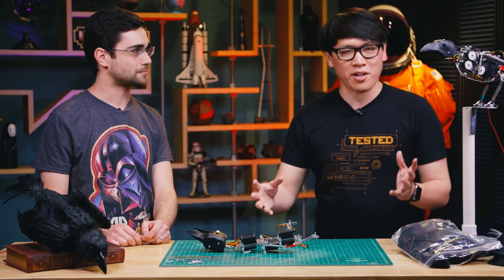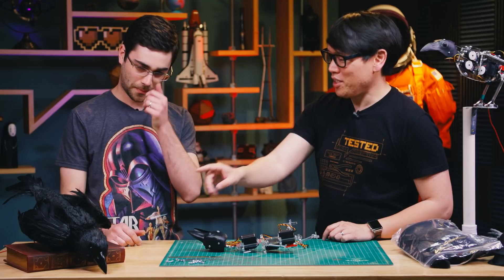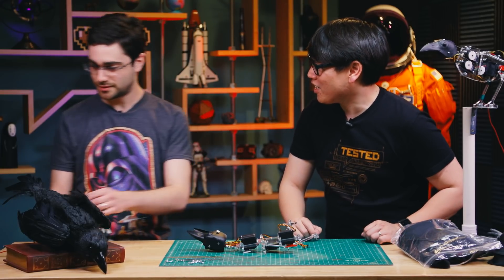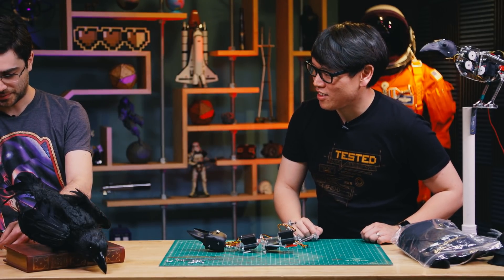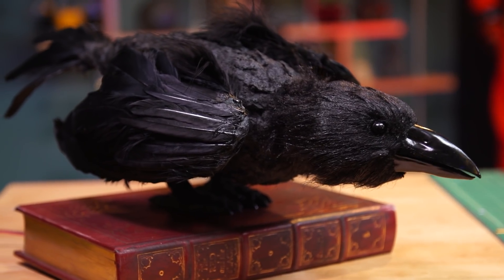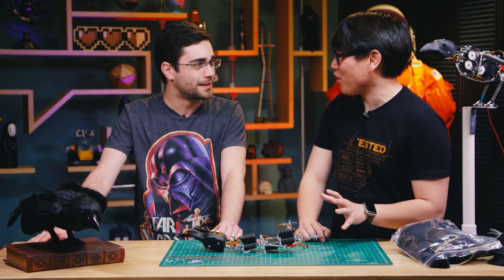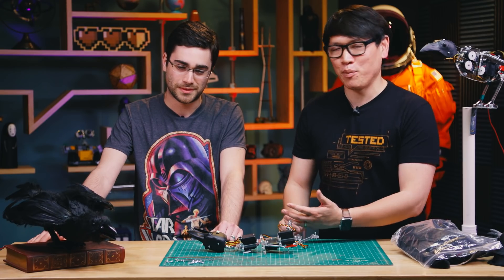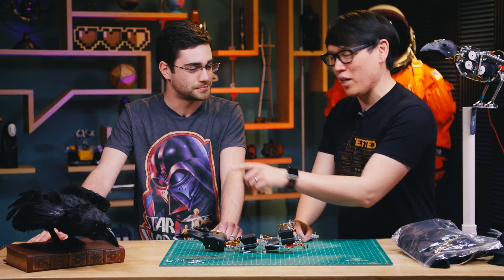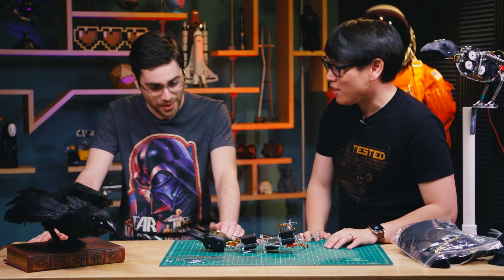Tell me about what you've brought here, because I see this raven — it's a beautiful-looking raven — but this comes alive, doesn't it? Yeah, he's asleep right now. Let's plug him in, because this is an animatronic. We definitely do not see enough animatronics out there in the maker community. And I say maker community because you not only built this, but as you guys can see, it's a kit that you've made as well.